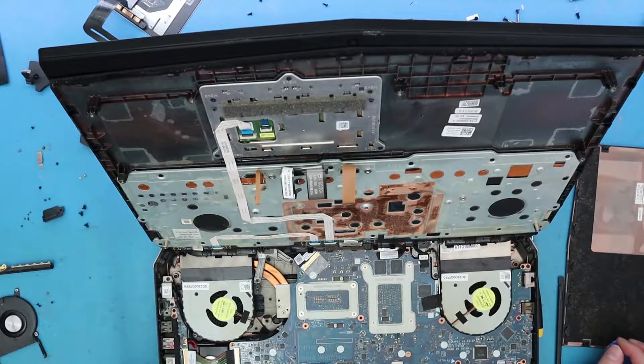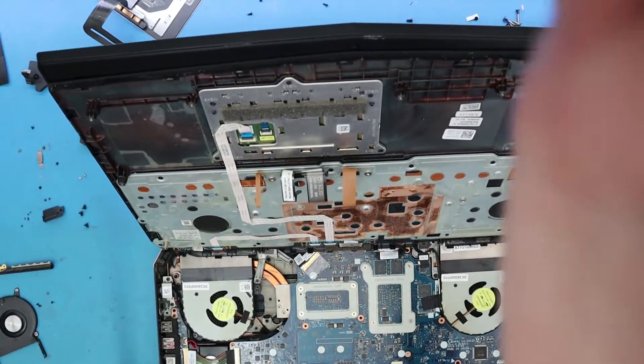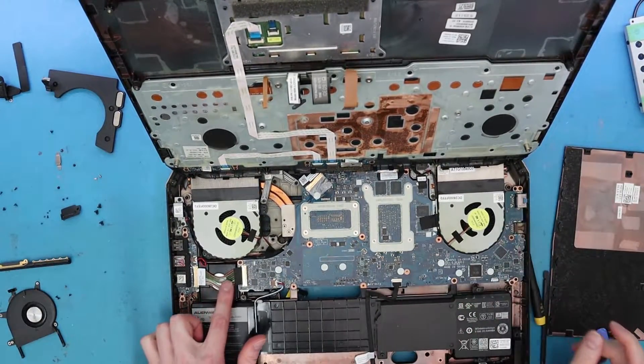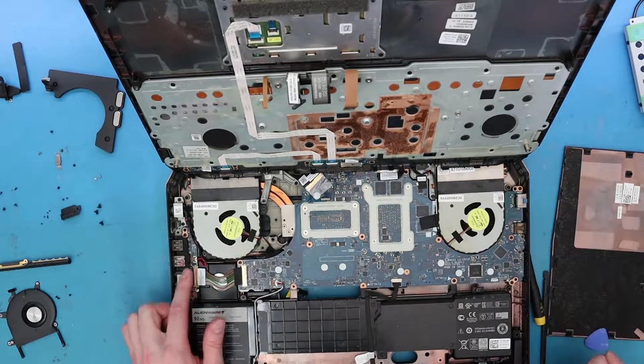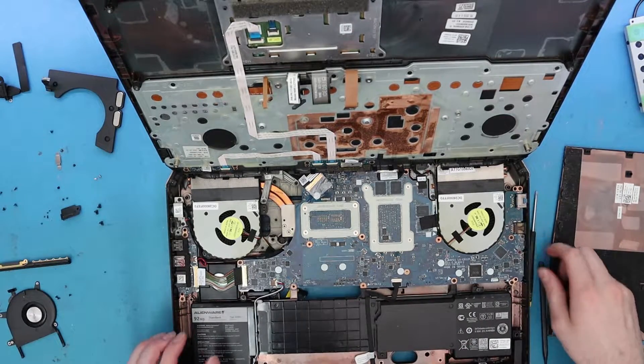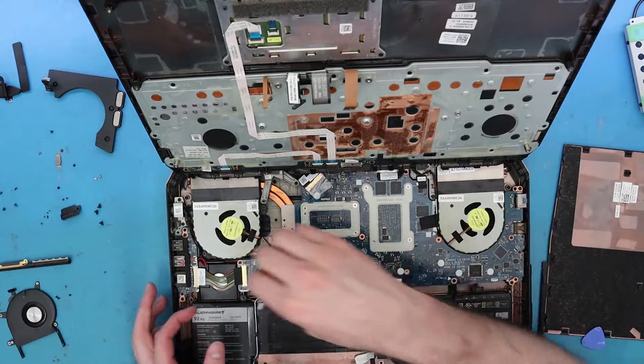And we're actually in a ton of luck here because if you could see, this jack is — this is it. This is exactly what I wanted, and this is what I got. I'm really happy that they didn't make extra work because sometimes you have to remove the whole board or something like that.